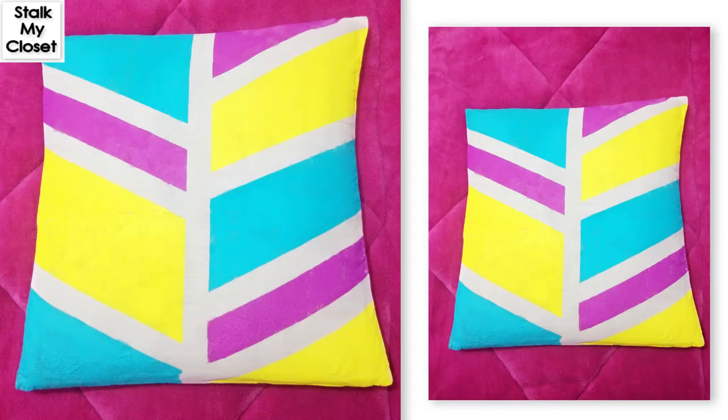So our beautiful cushion cover is ready! Thanks for watching guys, hope you liked this video. If you did, please don't forget to like, share, and subscribe. I'll see you soon — till then, take care, bye bye!